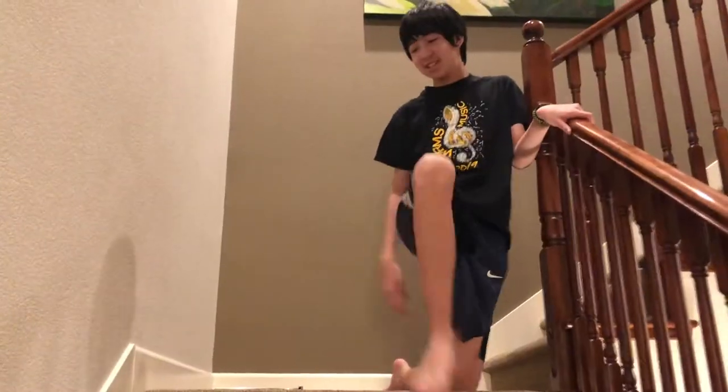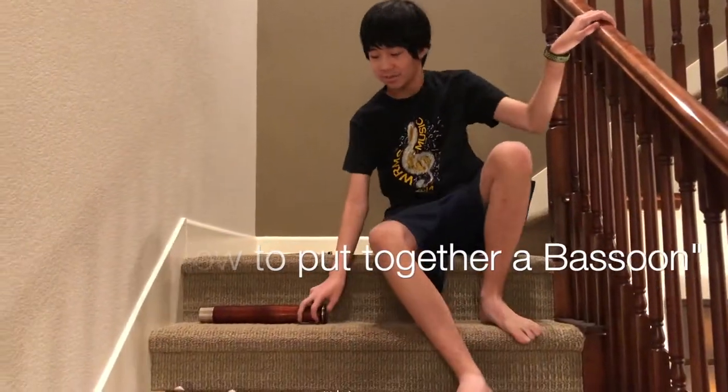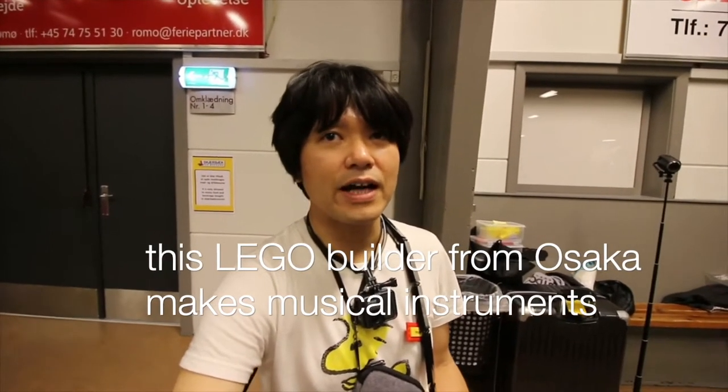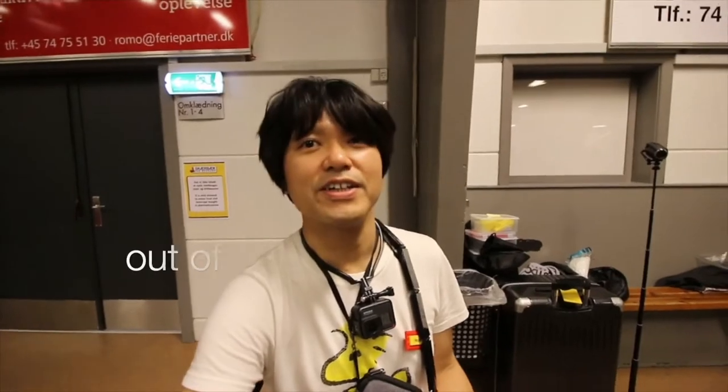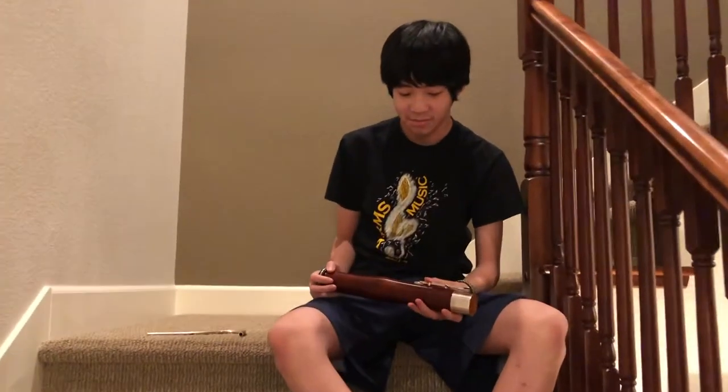Today we're gonna be teaching you guys how to build a bassoon — not with Legos. Someone tried to build a violin and melodica, but with actual bassoon pieces, which cost a lot more than Legos.